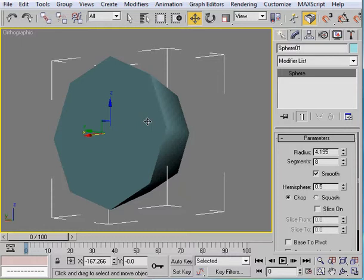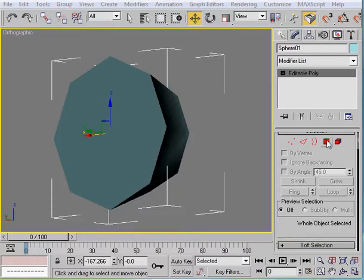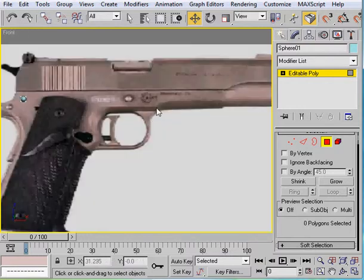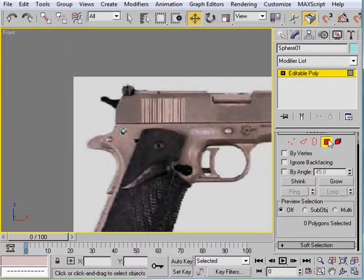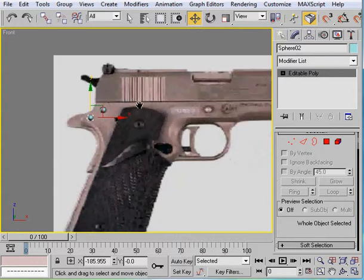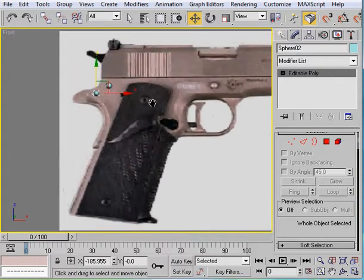So I've converted it to an editable poly again. Now we can just delete out these 8 segments in the back here. Come to the front, and there we go. Now what we're going to do is take it and just move it around to different places. Move it down. Alright, those two are finished.